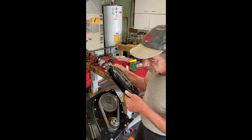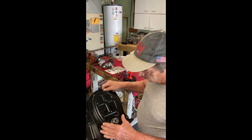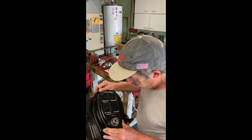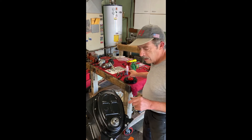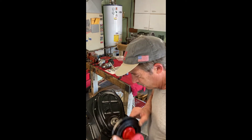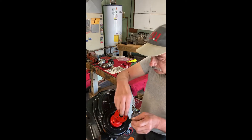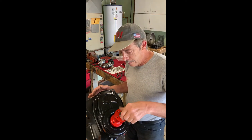First thing we're going to do, take the timing chain cover and note the tensioner. I'm going to put this on without the gasket and just get it in position. We're doing that because we need the pointer. We'll put on our dampener wheel. Now I'm doing this so I can find top dead center, so we'll have everything timed theoretically.